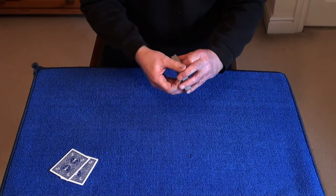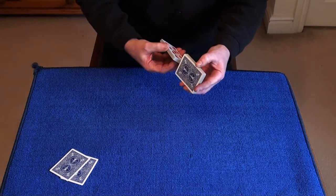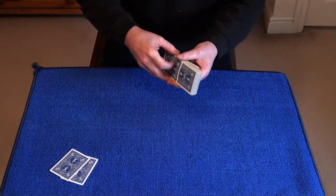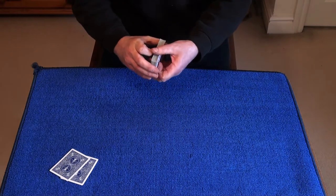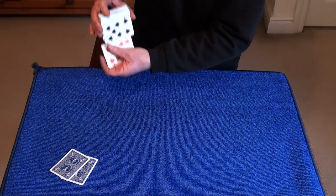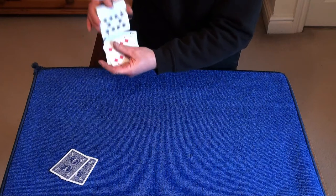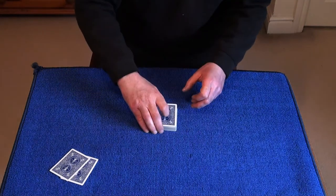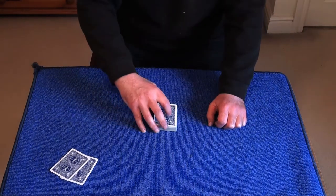I'm also going to give the cards a bit of a mix up — just bear with me and my knee. I'll give them a shuffle. I'm also going to give them another hand shuffle. Now I'm going to ask you the spectator to cut the deck. I'm going to turn my back and ask you to cut a small packet off the top of the deck.